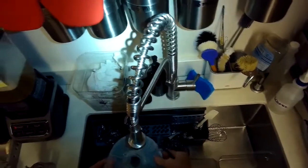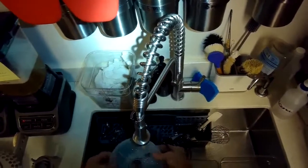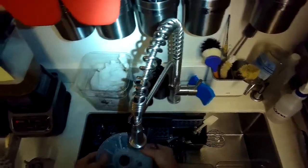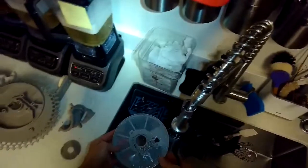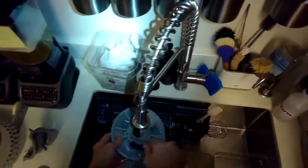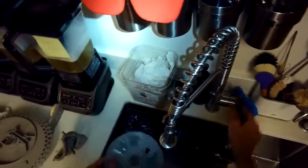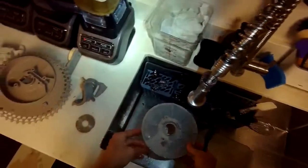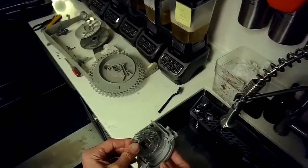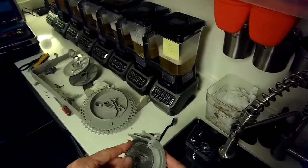Once we've got this clean we're just going to put it all back together in reverse order. This is the filter that goes on the very top of the sump assembly — just showing the customer that the screen is nice and clean now.